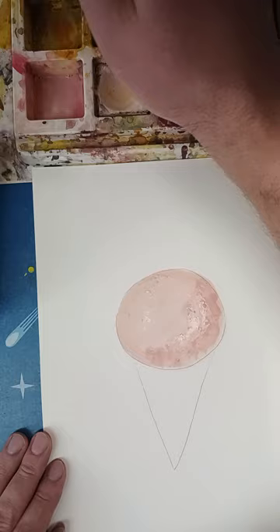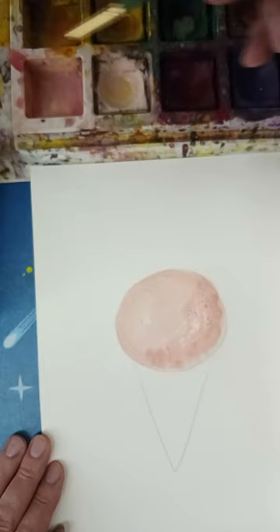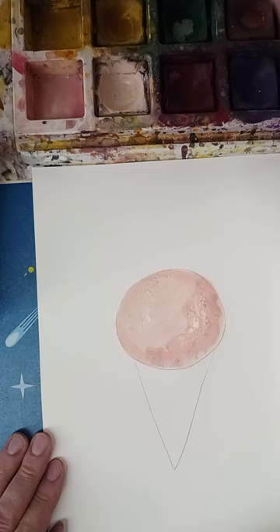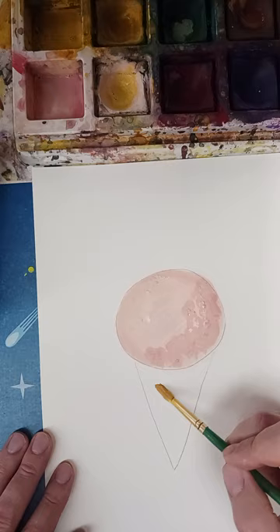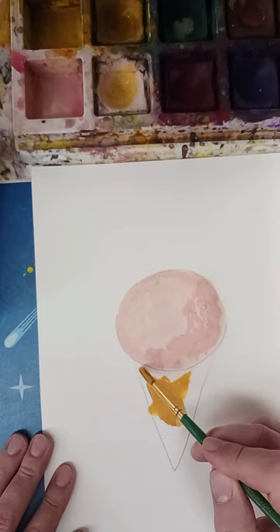I'm using white here because I want everything to look a little creamy — maybe even a little brown. Yeah, definitely just a little bit of brown. It helps a lot. I have a lot of paint there so I'm just going to kind of thin that out.